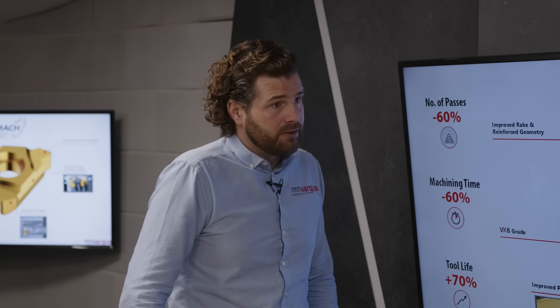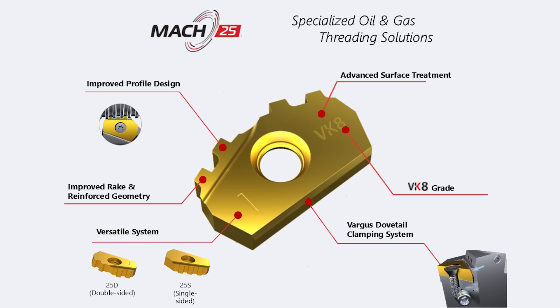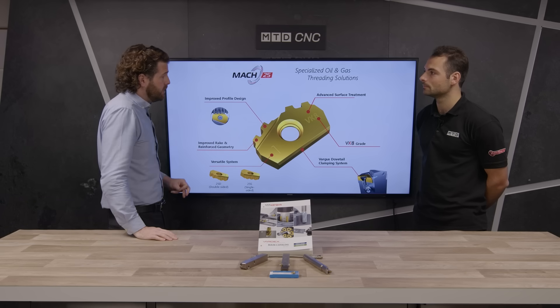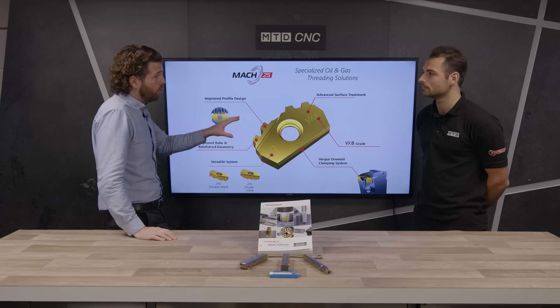We've also expanded the range and released MAC 25, which is a specialist thread insert for the oil and gas industry covering API and ghost threads. It's the same premise as the standard MAC insert — much deeper depths of cut, greatly reduced cycle times, and really good tool life. It's available in a double-sided insert as well, so you can literally rotate the insert round and go again — excellent value for money.